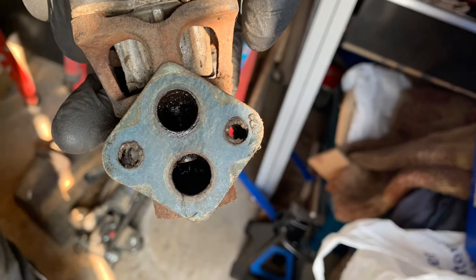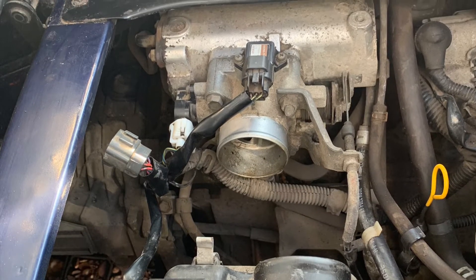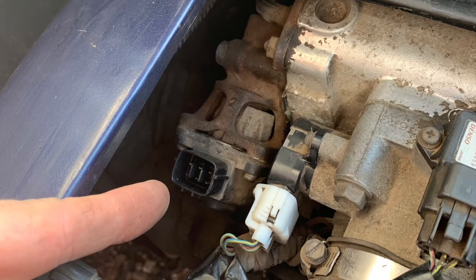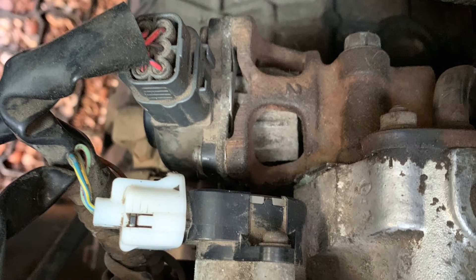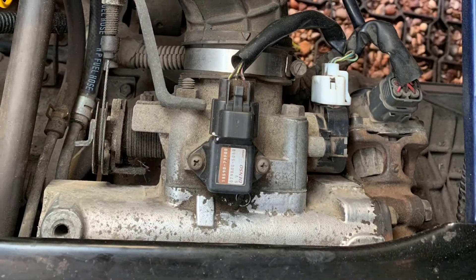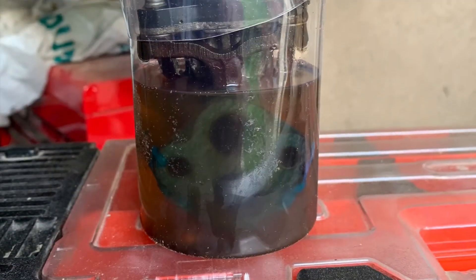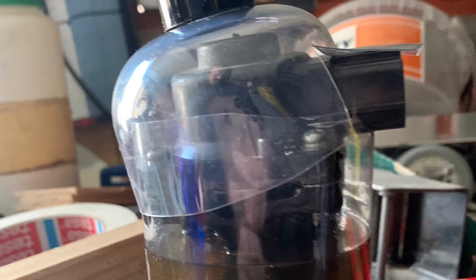I tried soaking the EGR with petrol and some carb cleaner. I tried various things really. I actually found the best one in the end was oven cleaner. But I only use it briefly and then I clean it with EGR cleaner afterwards, because I believe that oven cleaner can attack aluminium. So I only had it on very briefly but it was very good.